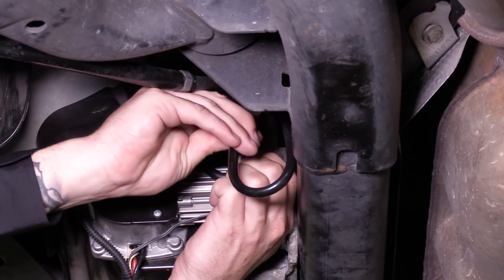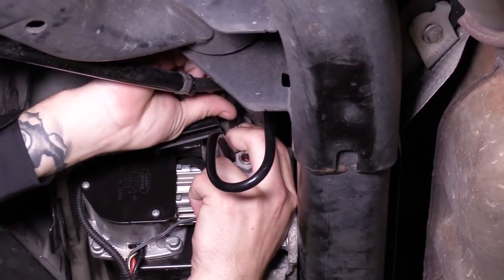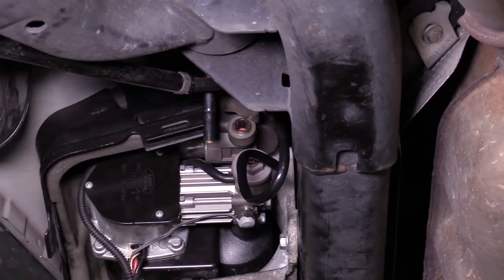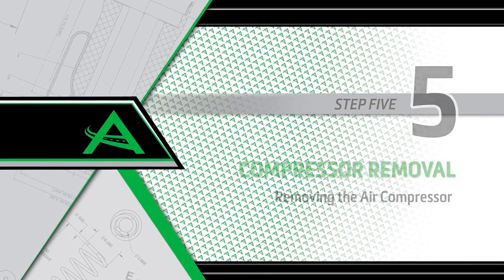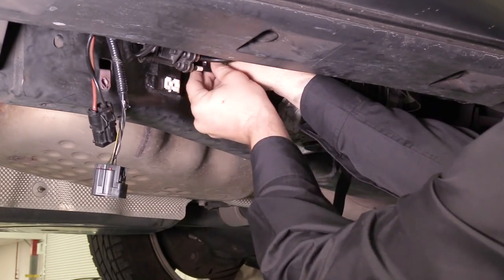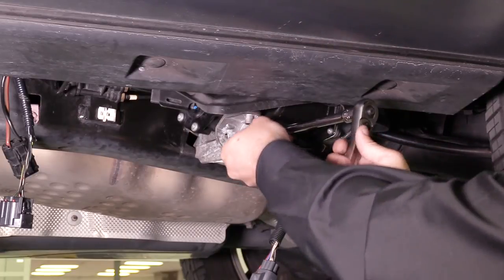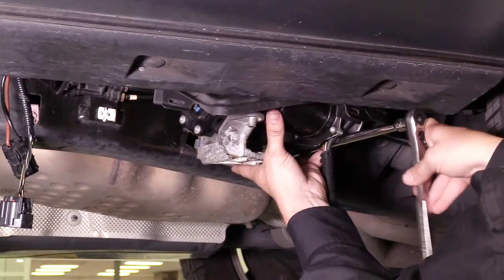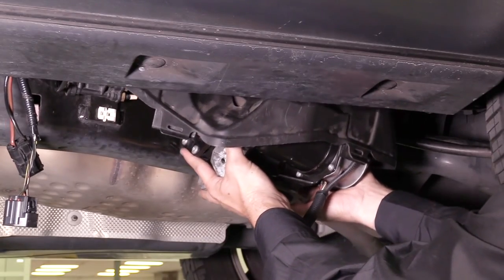Remove the two air hoses at the back of the compressor by pushing in the quick connect fittings and pulling out the air hoses. Removal Step 5: Removing the air compressor. Locate and remove the three bolts holding the compressor bracket assembly to the vehicle. Save these bolts for reinstallation. Remove the compressor bracket assembly from the vehicle.